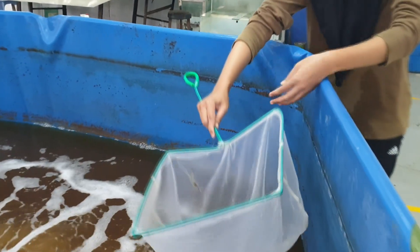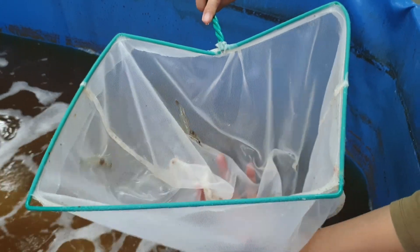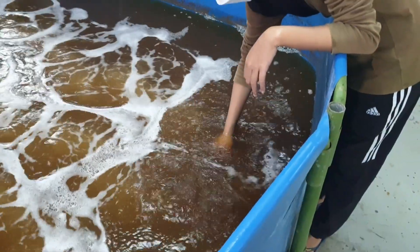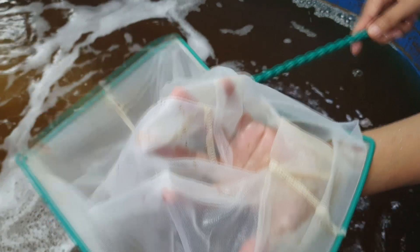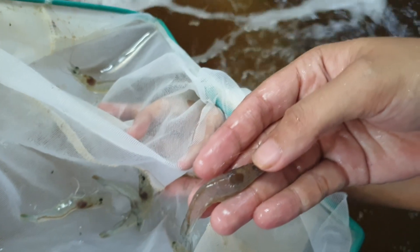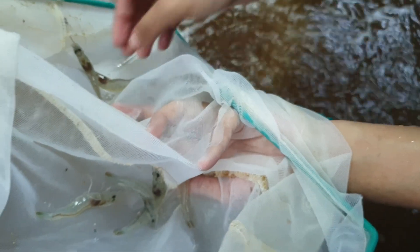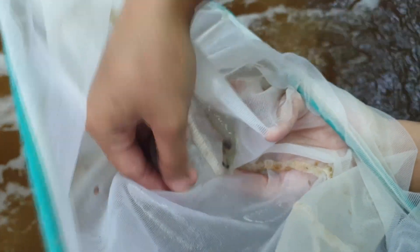Let's take a closer look at the shrimp that we have cultured in this biofloc system. Note that the water we have been using here is water that has not been disinfected and it came directly from the crab system. The idea behind it is that we are seeing whether we can grow shrimps using the cultured water from the crab system, which is known to have diseases that might impact the shrimp.